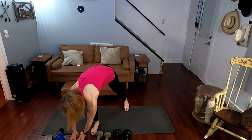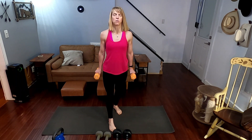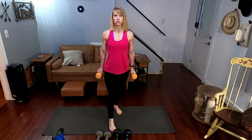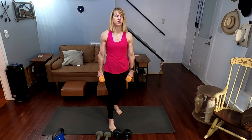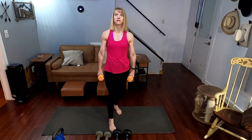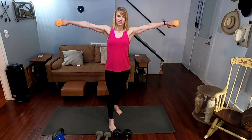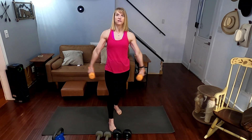And we are into 20 side lateral raises, taking up the eights. Tilt your arm, your palm slightly up or back. Three, two, one. One, two, three, four, five, six, seven, eight, nine, ten. One, two, three, four, five, six, seven, eight, nine, 20.